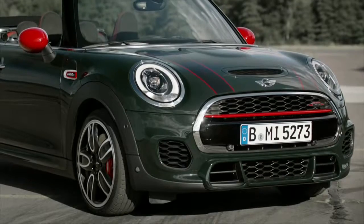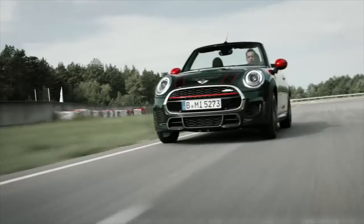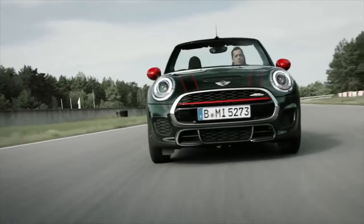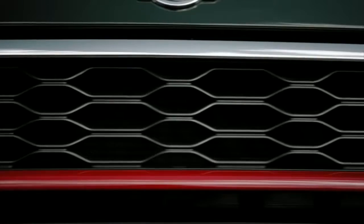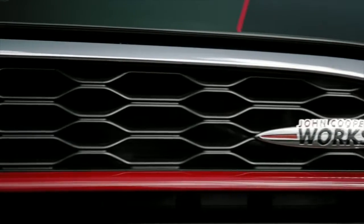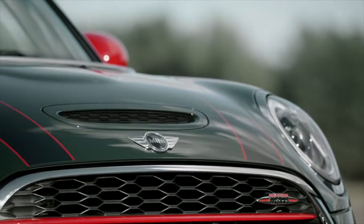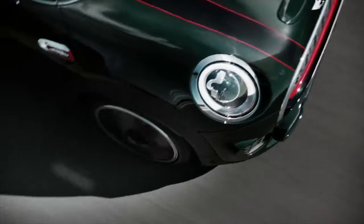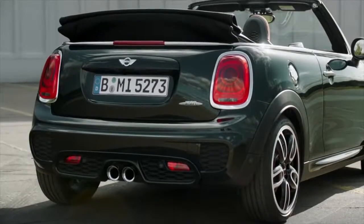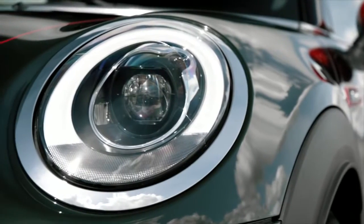The broad front end with external cooler pays tribute to this very concept. The front spoiler with mesh inserts channels additional airflow to cool the brakes and engine. The grille includes the single red blade and the John Cooper Works insignia. Above, you can see the characteristic bonnet stripes — John Cooper Works specific pinstripes in chilly red. The LED headlights and rear lights come as standard, including the characteristic daytime lights at the front.